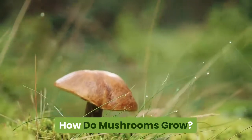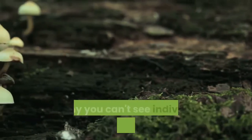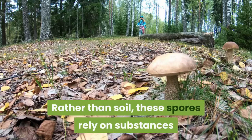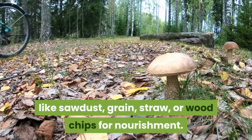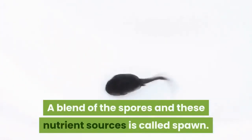How do mushrooms grow? Mushrooms grow from spores that are so tiny you can't see individual spores with the naked eye. Rather than soil, these spores rely on substances like sawdust, grain, straw, or wood chips for nourishment.